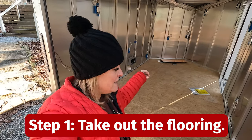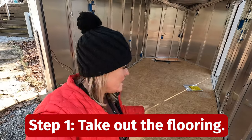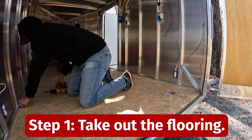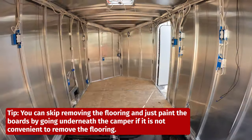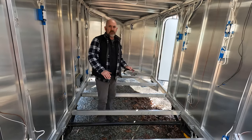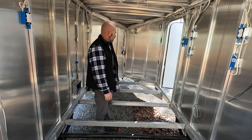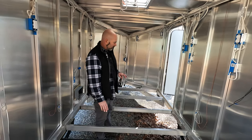The flooring in here should be pretty easy to take out because it looks like it's just screwed down — we shall see if it's as easy as it looks. We got all the pieces out, making sure we know the orientation they were in and marking them all so we can put them back in the order we took them out.